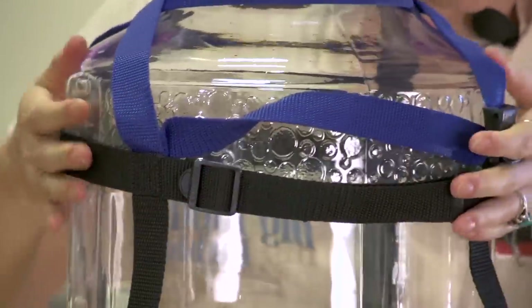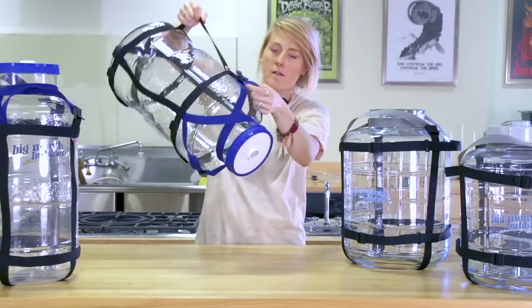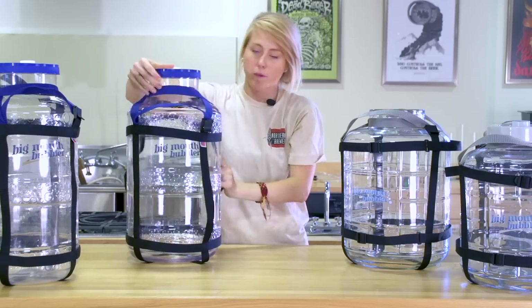The harness makes the Big Mouth Bubbler a lot easier to hold on to whether you're just picking it up, pouring, or cleaning it out. You can grab it from any angle. It's sturdy and it'll hold up even when it's full of homebrew.